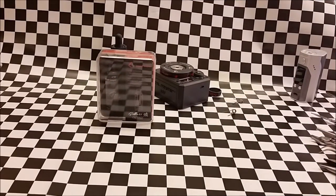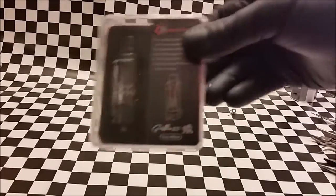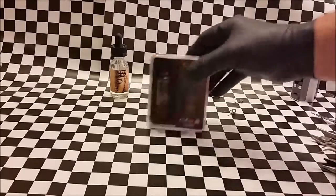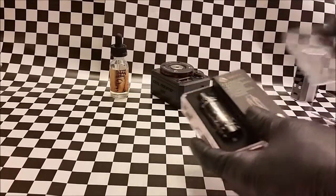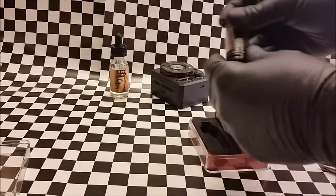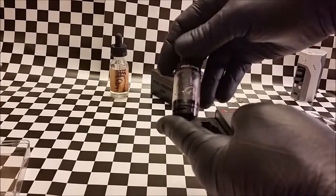Ladies and gentlemen, CMB Review is proud to present the Geek Vape Griffin 25 Top Airflow. We carry this regularly at CMB — it's one of the first RTAs that we've carried. Geek Vape is a good company that also brought us the Tsunami tank. This tank itself looks pretty cool; it's your average style tank.